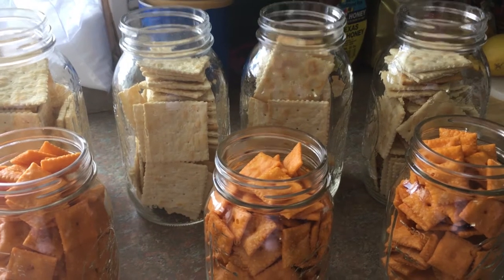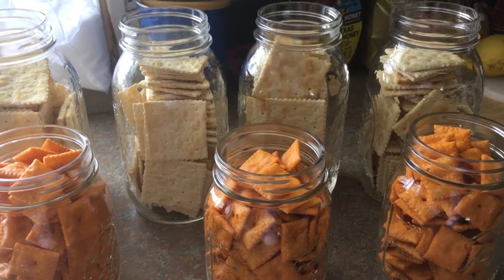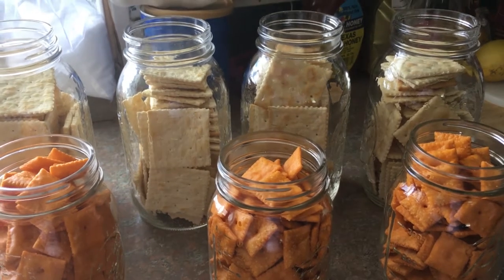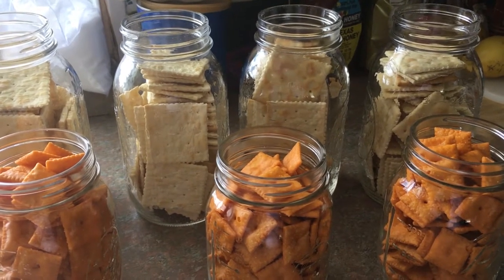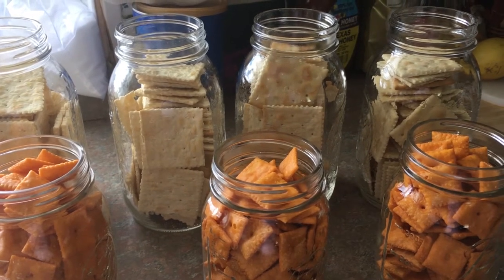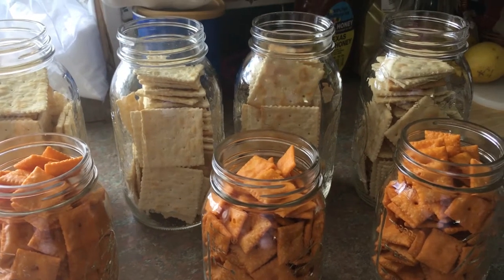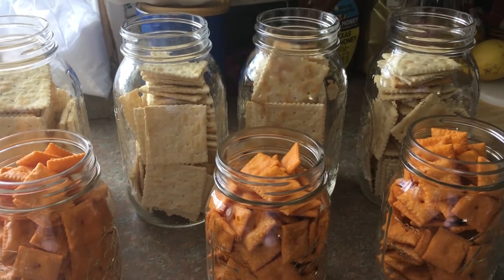especially in the wintertime with soups and chilies and stews. And there's nothing worse than going back in our pantry and pulling out our crackers only to find that there's meal moths or that they're stale. When we buy new crackers, I end up having to put them in the refrigerator to keep them from getting stale or getting meal moths in them. So we're going to try something different — this is dry canning crackers.